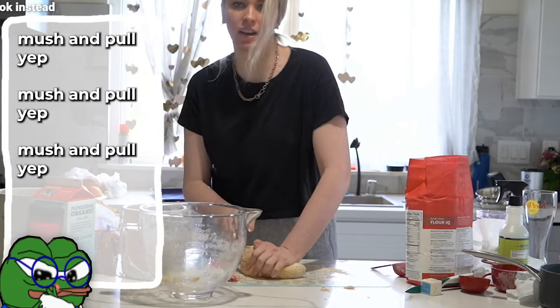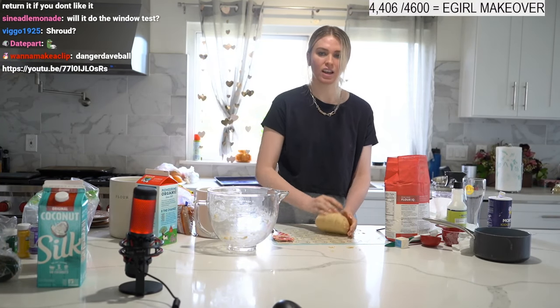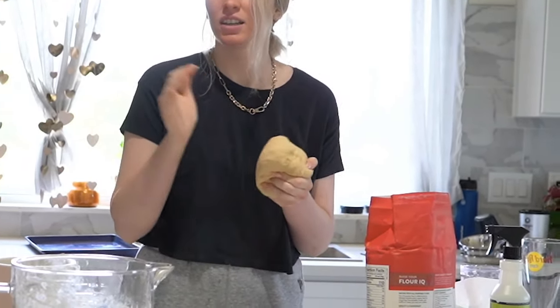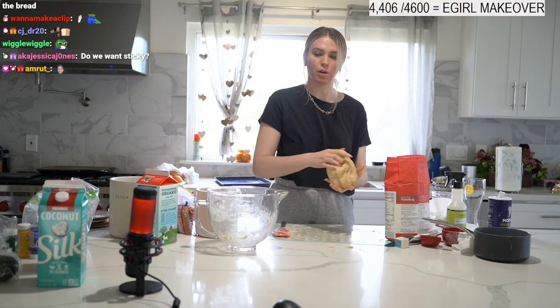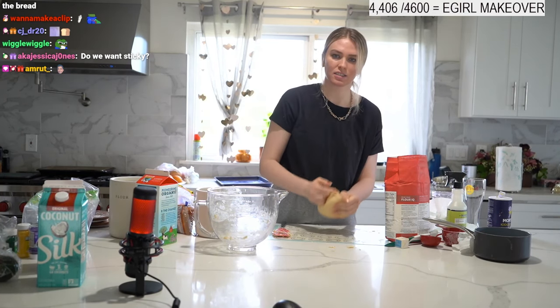For people who don't know how kneading works, it's really just mushing and pulling back. You're going for something that's slappable — before it was too dry. I can tell how good it is based on the slap. It should not stick to your finger. Mine is done — no stickiness at all.